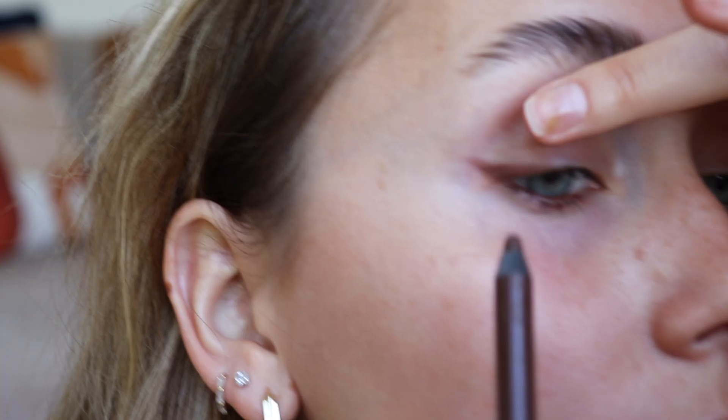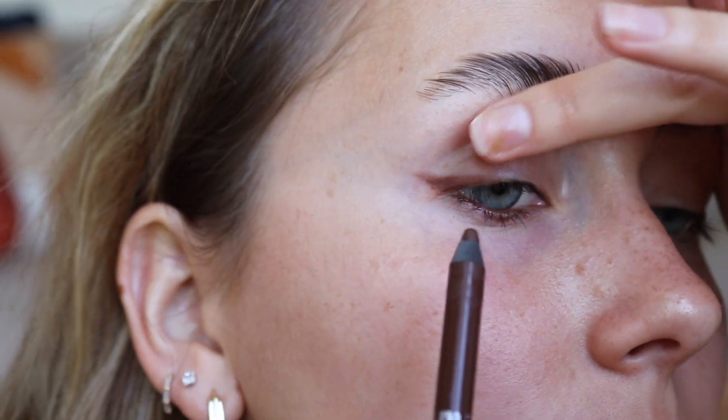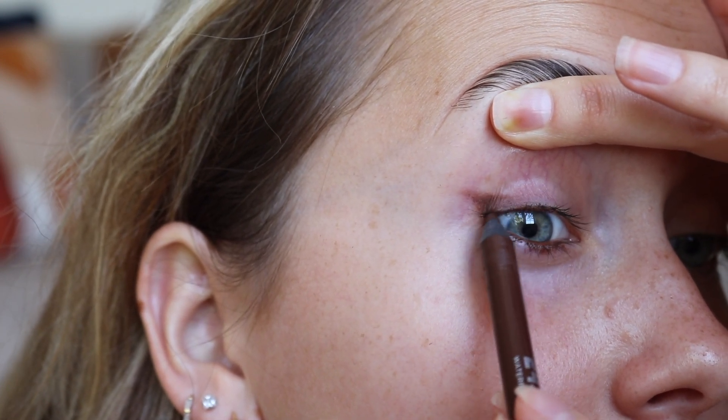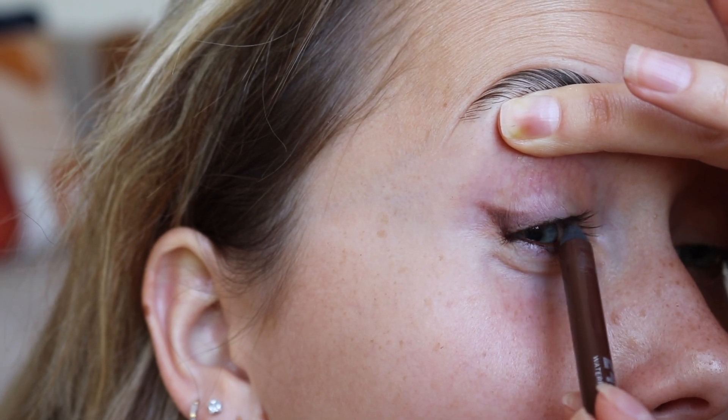After this I'm going in with that same Whiskey color by Urban Decay and lining my lower lash line and then my upper lash line as well, just to give my eyes some depth and make my green eye color pop.